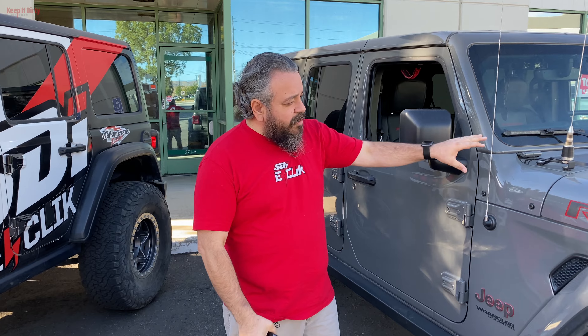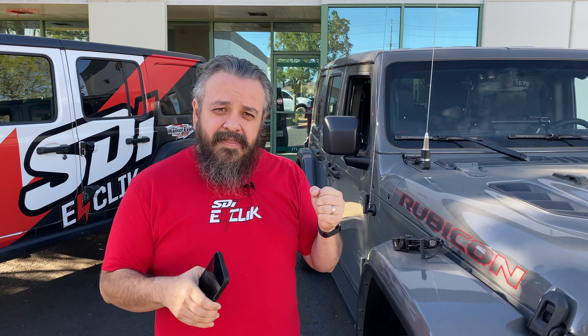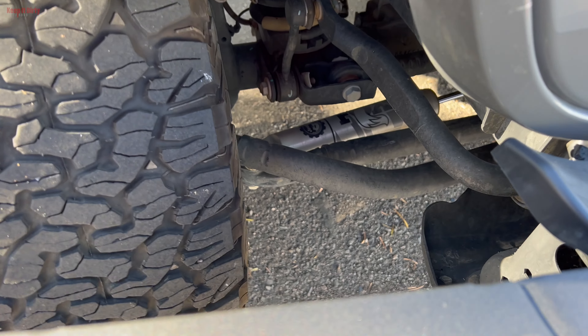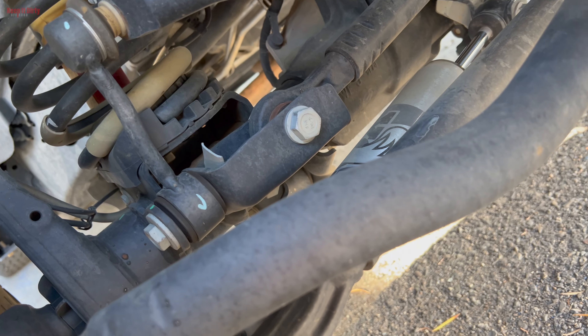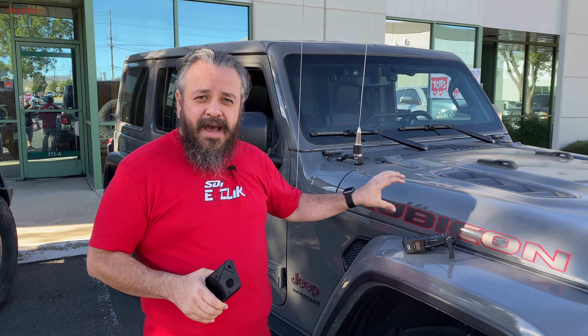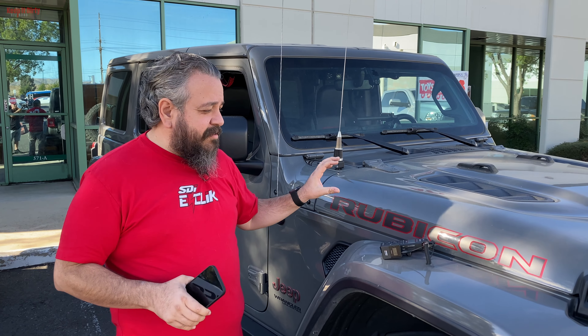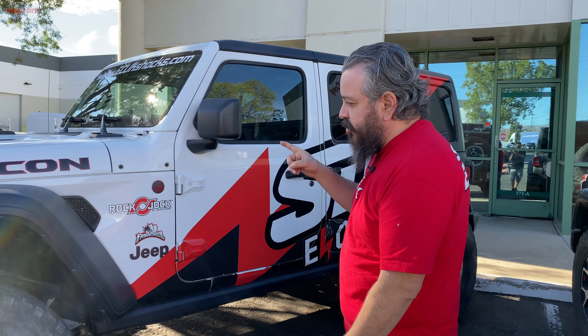To get these started off, this right here is a 2020 Jeep — all stock. The only modification we've done is the steering recall, and because we were having such a hard time driving it, the dealer upgraded our stabilizer to the Fox stabilizer. This thing is a chore to drive. I hate driving it. On a freeway it's awful — it requires way too much input, it's just not a fun ride.